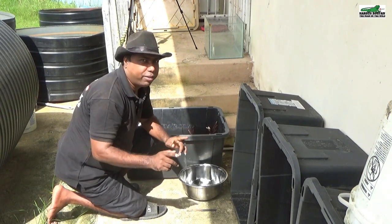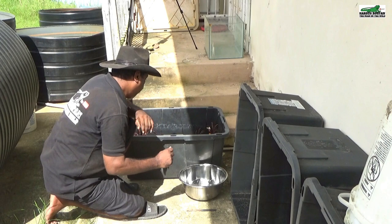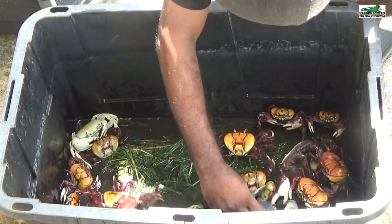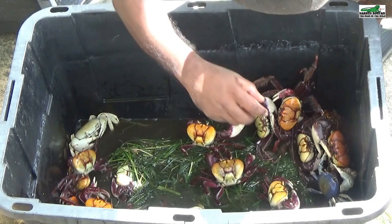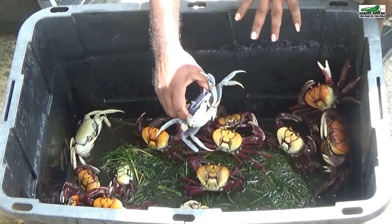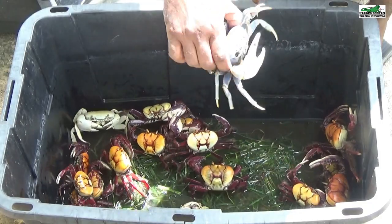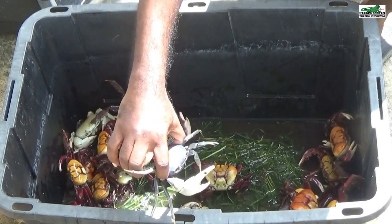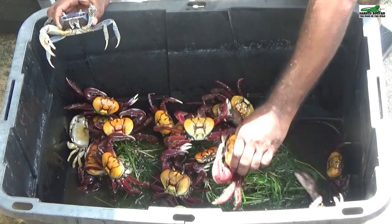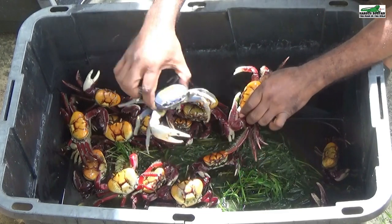Catching these crabs is quite dangerous — they have a powerful pinch, so you have to watch out for that. It is best to pin them to one side of the bin so you can capture them. This is a blue crab.